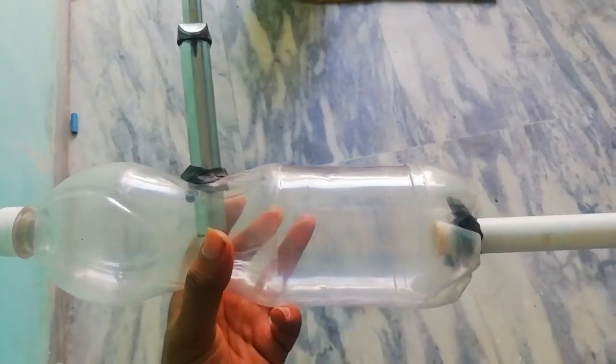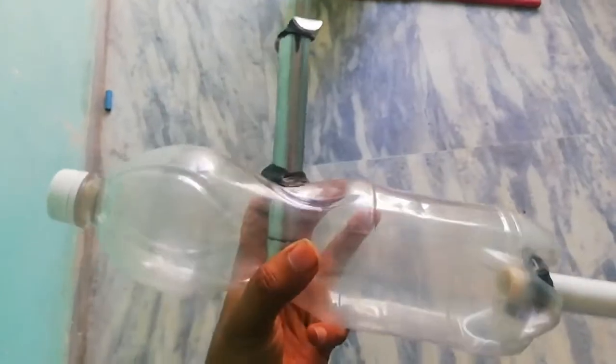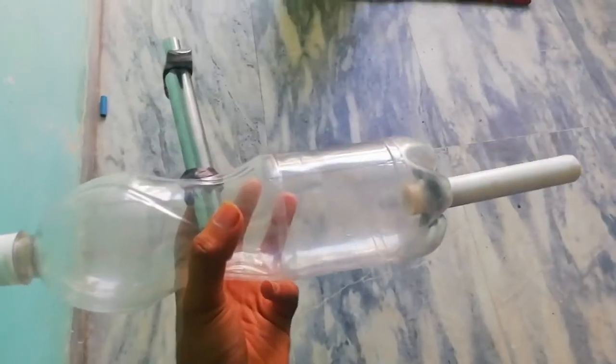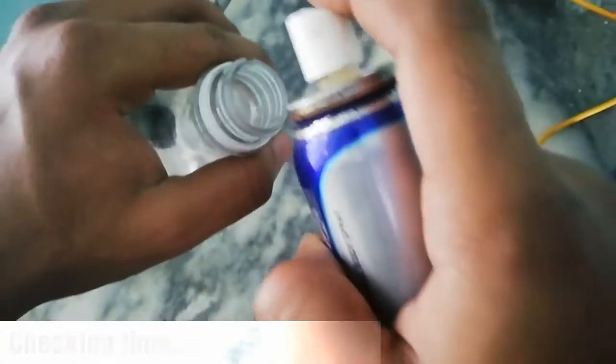You can see after some time all the joints are fixed. Let's check if this works or not.